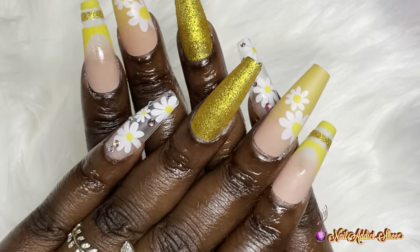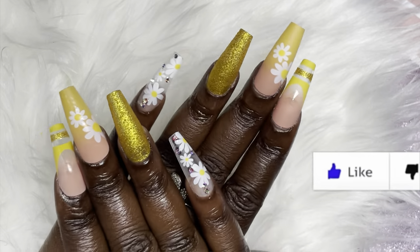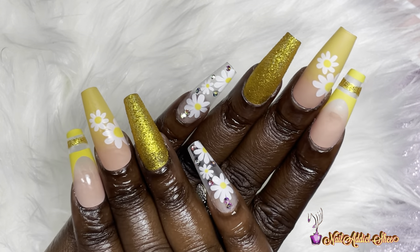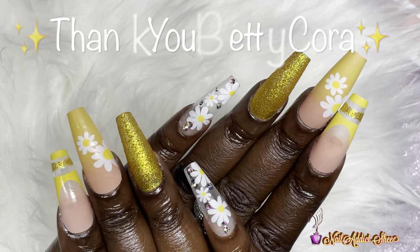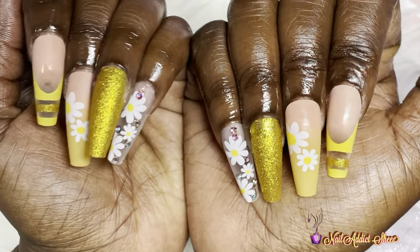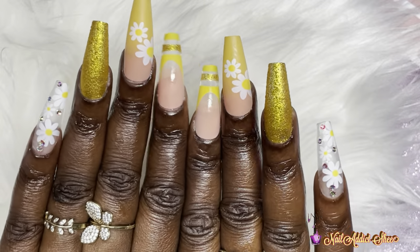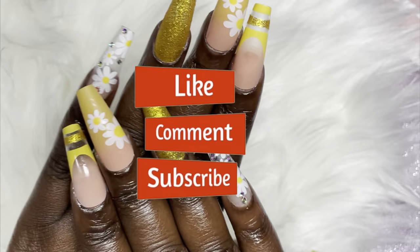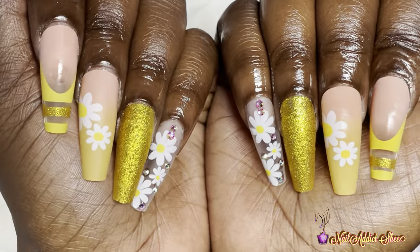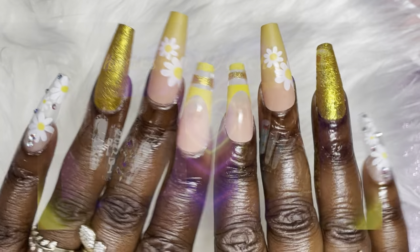For the second set I did both hands and added some cuticle oil off camera because I did keep them on for the rest of the day — and they're pretty sturdy. I really enjoyed these nails. I want to thank Betty Cora for sending over these products. If you're still here, comment down below and let me know what you think of the nail tips I chose. Don't forget to like, comment, subscribe, and hit the post notification bell so you don't miss any future sets. Thank you for watching — much love to you all.